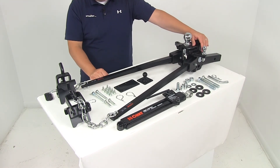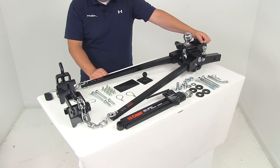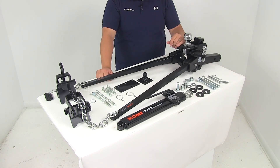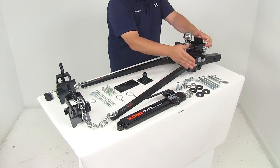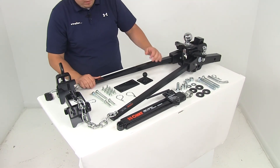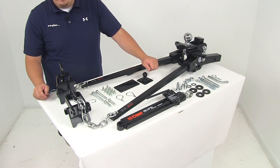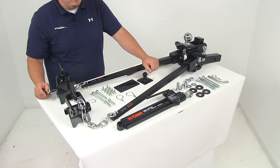With it installed at the lowest setting with the shank in the drop position, it's going to give a maximum drop of about a half inch, still measuring from the inside top edge of the receiver tube of our hitch to the top of the ball platform. All the necessary hardware to get the head assembly attached to the shank is included, and the shank is also going to be made from a solid steel construction. That's going to do it for today's review of part number C17322 — the CURT weight distribution system with the included sway control system.